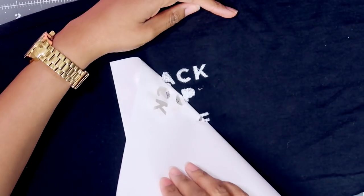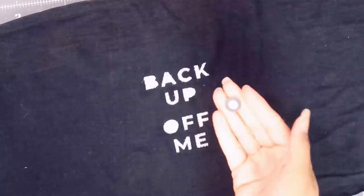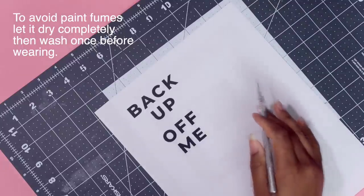Immediately afterwards, take the stencil off carefully. And if you wanted to fill in your letters, you could have just cut the middle part out and glued that in the middle. Then just let it dry completely — normally 24 hours — and your mask is ready.